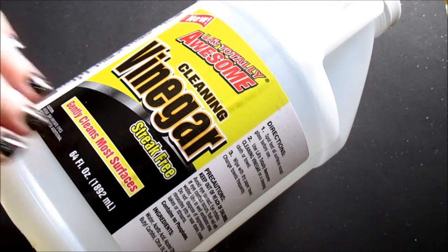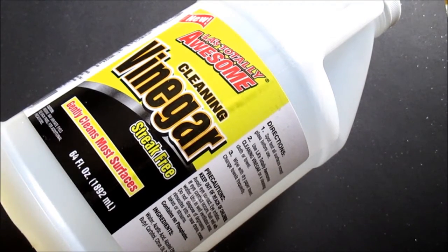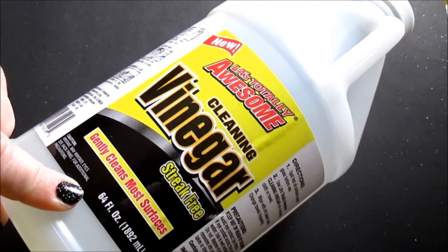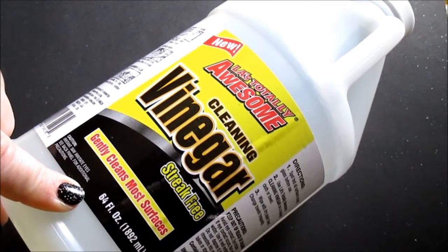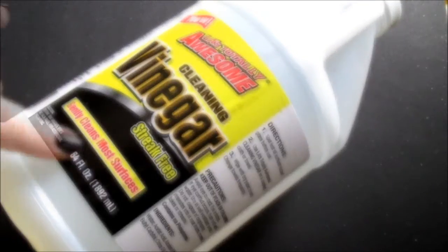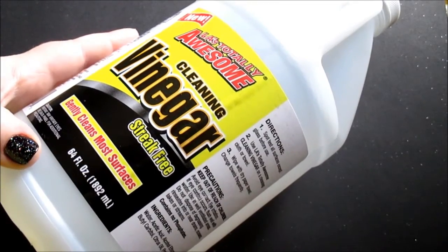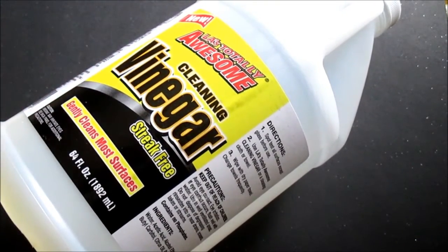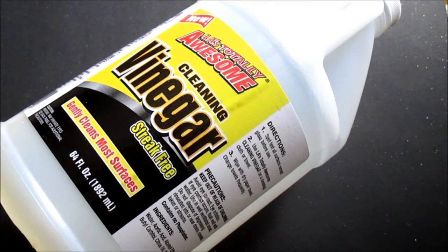I use this stuff everywhere now and it does a great job at replacing cleaners. I will say that I do still use two chemical products in the bathroom because I find they really deep clean. But this does work wonders, and it does all the stuff it claims to do and more. Great buy for a dollar — I'm definitely going to be repurchasing this. It's definitely worth a buck.